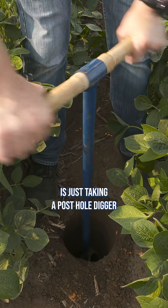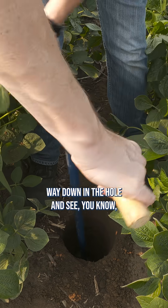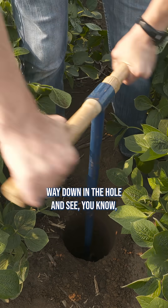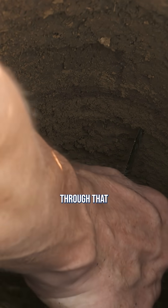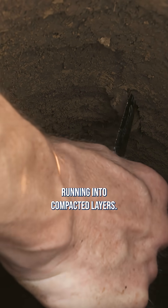The other thing I've seen on our farm is just taking a post hole digger and digging down deep. Then you can reach your arm way down in the hole and pull a knife up through that soil profile to see where you're running into compacted layers. That's another way to figure out where they're at.